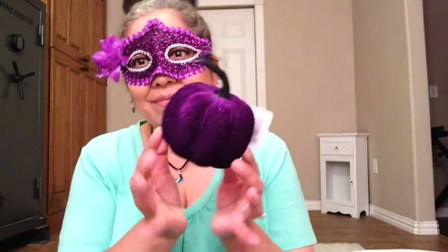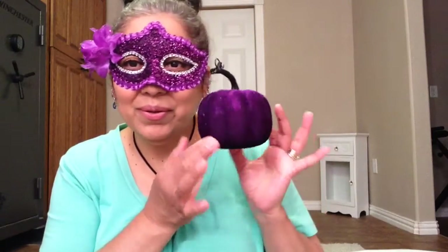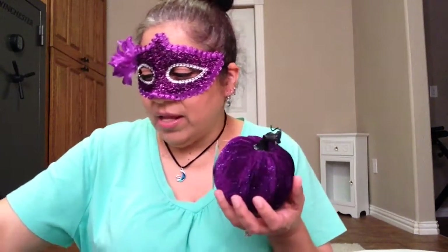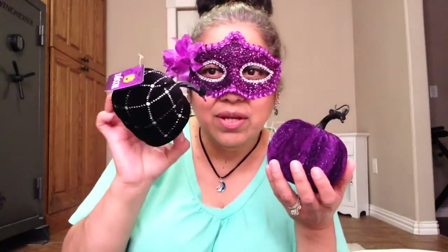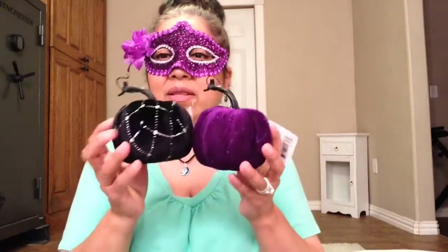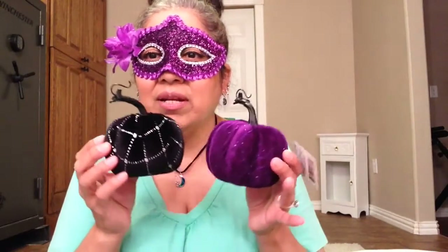This was the first — this was Dollar Tree that my daughter bought me. The purple pumpkin — I chose purple. And then I chose black. These were the most pretty ones. I think there was like a maroon and some other color. I don't even remember. But I really like these. These were really, really cute.